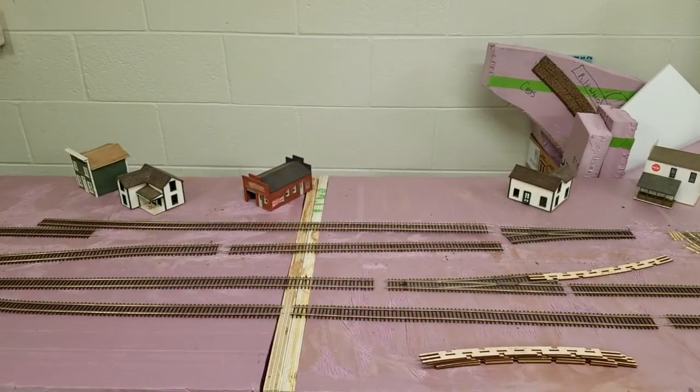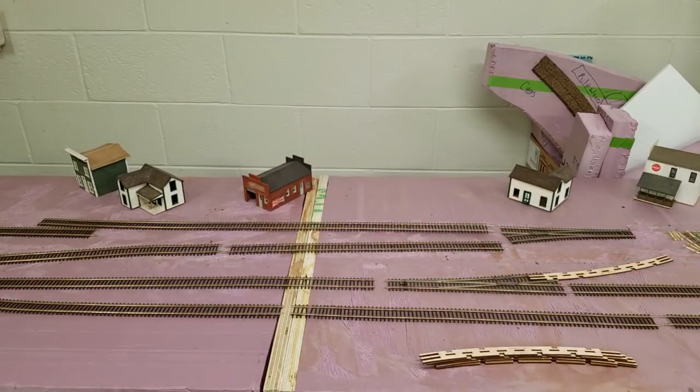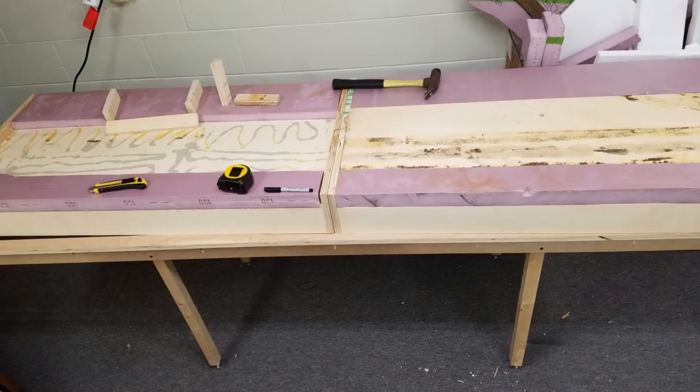One thing you'll probably note is the foam setup here. My modules originally had foam on them, but we're going to be getting rid of that and replacing it with three-quarter inch plywood. As you can see, there's some kind of damage to the foam — I don't want it off-gassing since this is going to be a permanent installation. We'll keep some of the foam for scenicking and terrain, but basically this swath here is all going to be removed and replaced with three-quarter inch birch plywood for our sub-roadbed. That should give us a nice sturdy base to build our model railroad off of.